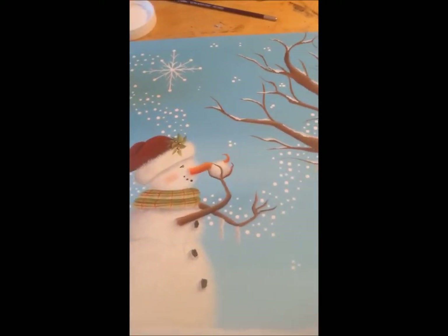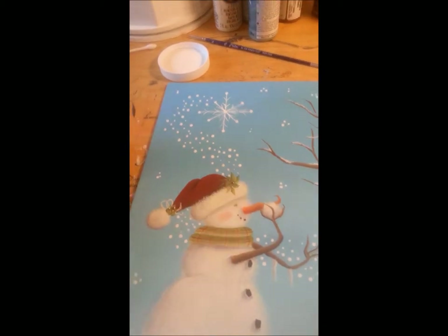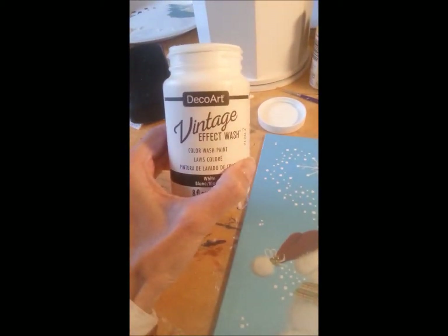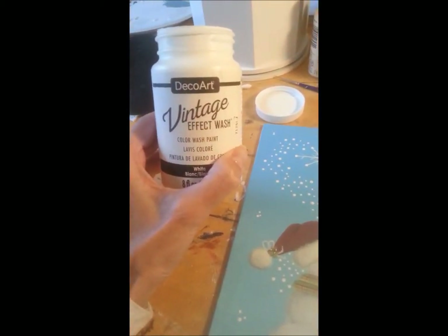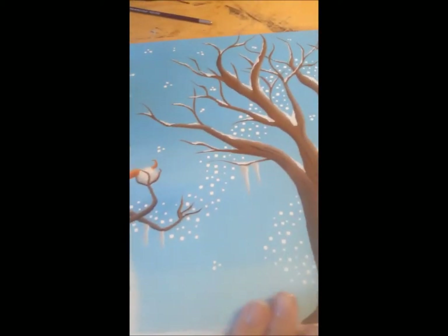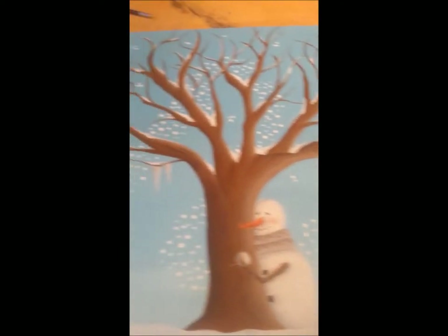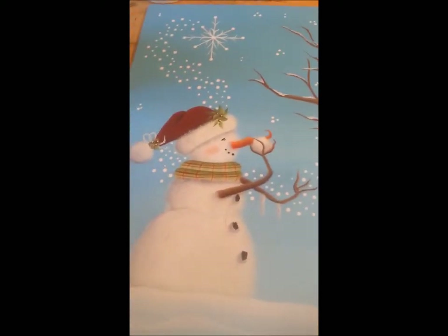I'm going to try a new product that I got from DecoArt called vintage effect wash. This one happens to be in white, which I'm hoping will give this painting an old, vintage feel. I'm a little nervous because I kind of like it the way it is, but if I don't try it then I won't know.